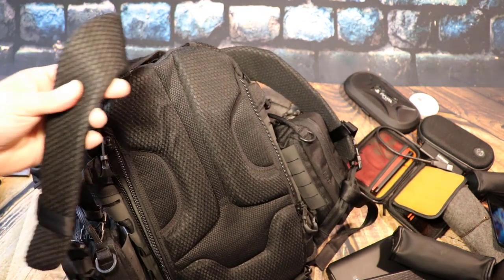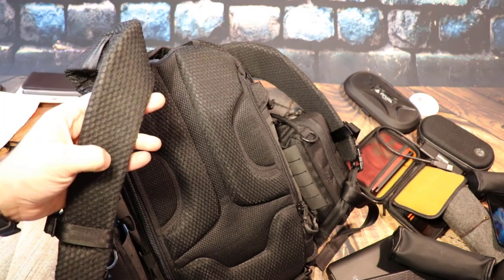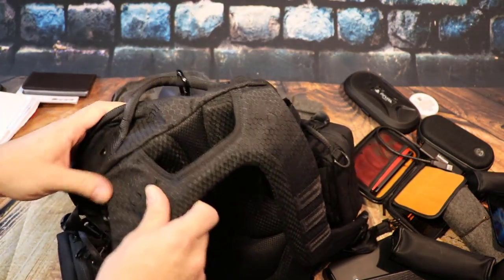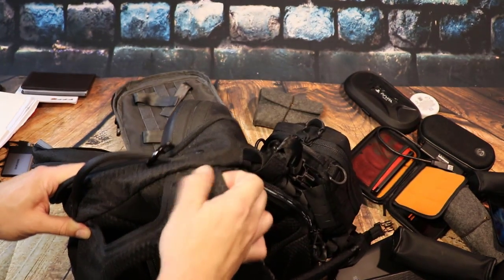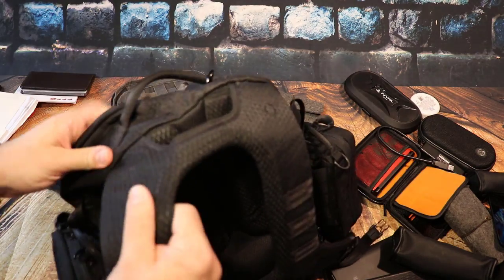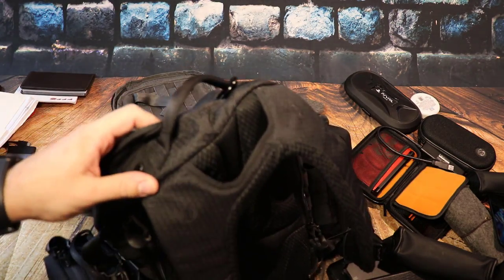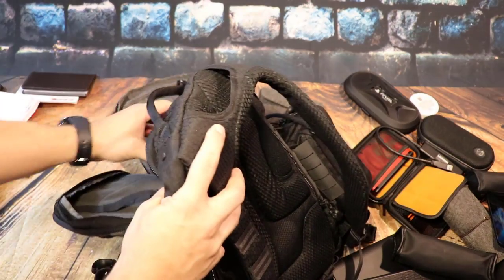You can see they have that honeycomb material pretty much everywhere on this bag. This thing is made to last. I've been using this bag for a very long time with all that tech in it, and you can see there's no wear on the seams — a little dirt, but literally no wear and tear, and I use this bag every day.